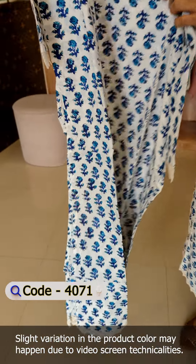This color is pink. There is a little bit of floral print pattern on it.